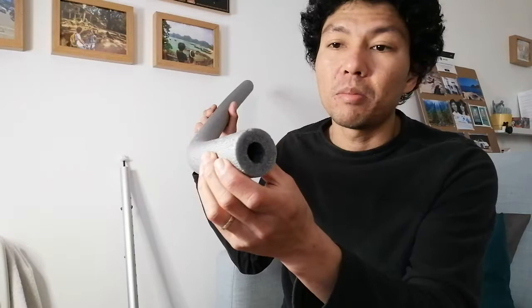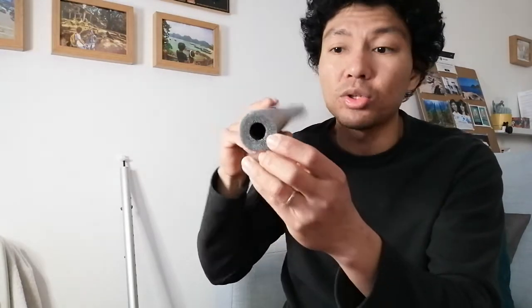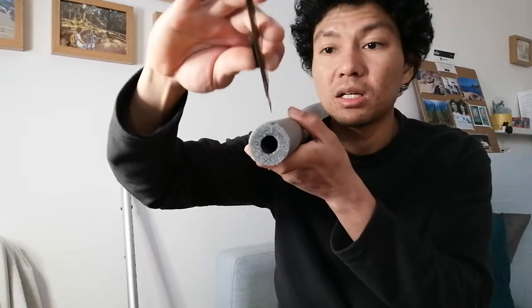Now, for the sponge — pipe lagging insulation sponge or foam. For those in warmer climate countries in Asia or Africa, you probably have this for air conditioning hoses. You can also use that. Chop it with a blade, slice it across, and trim off the excess — just enough for the screw to align somewhere around the middle.